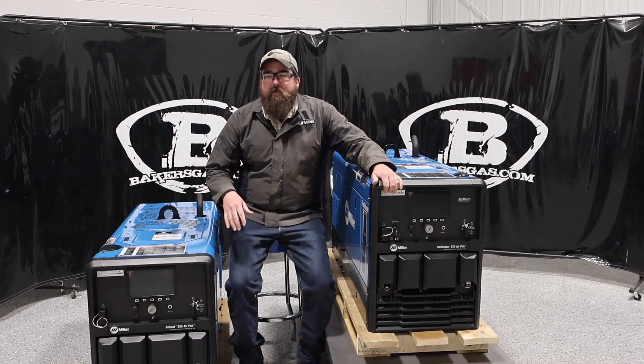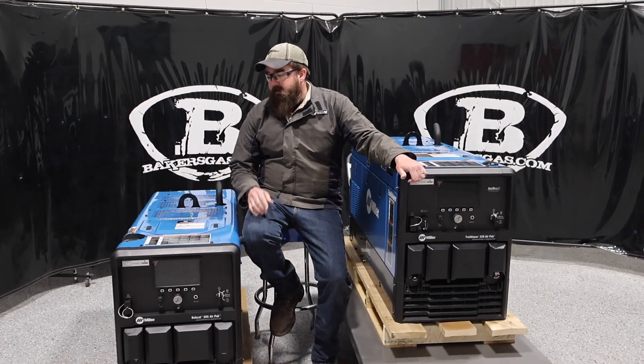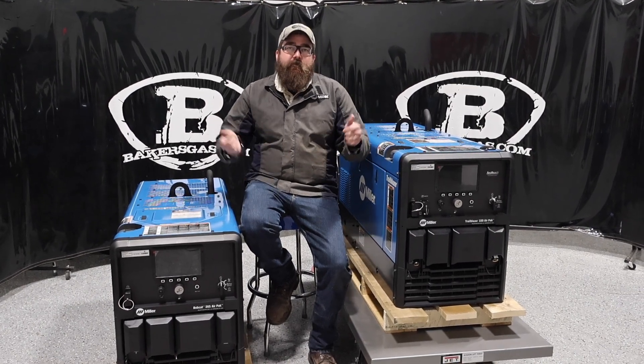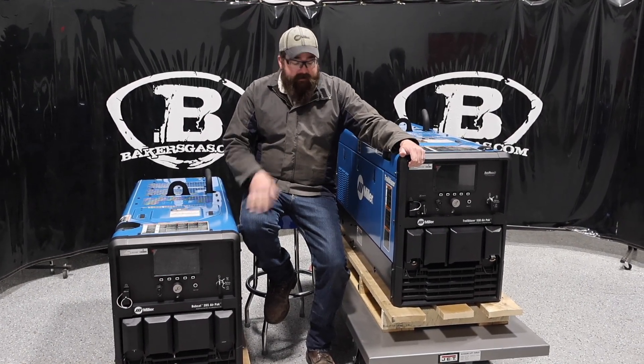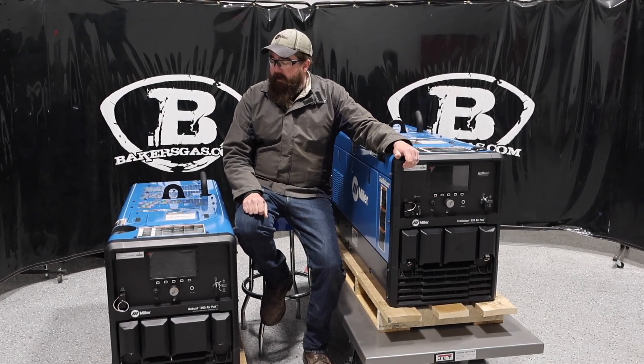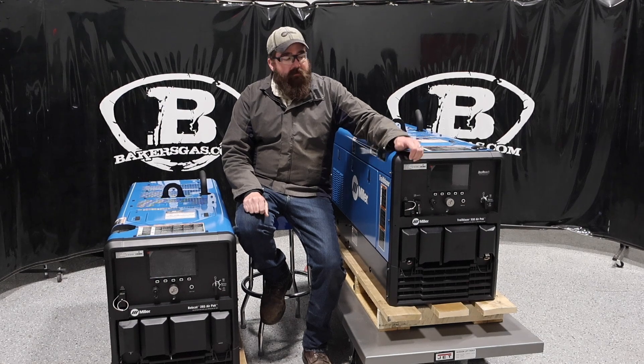Both machines have the same air output — 30 cubic feet per minute from a rotary screw compressor with four ports out the back and a half-inch NPT connection. We've got this one hooked up with an air hose and we're going to run some half-inch impacts with it to see how it turns those over.